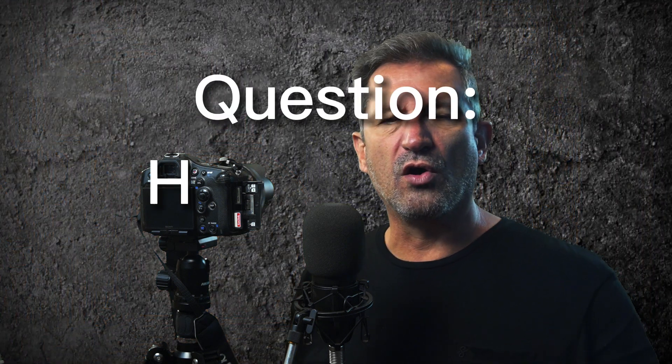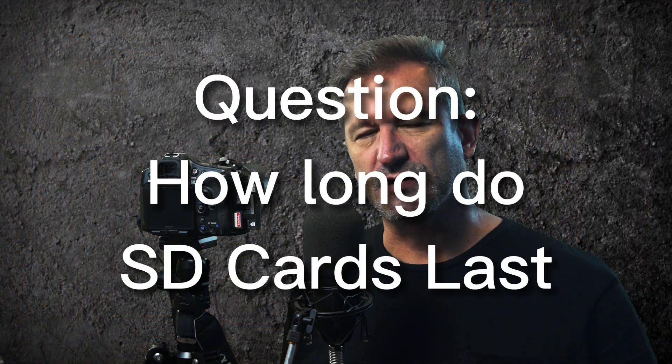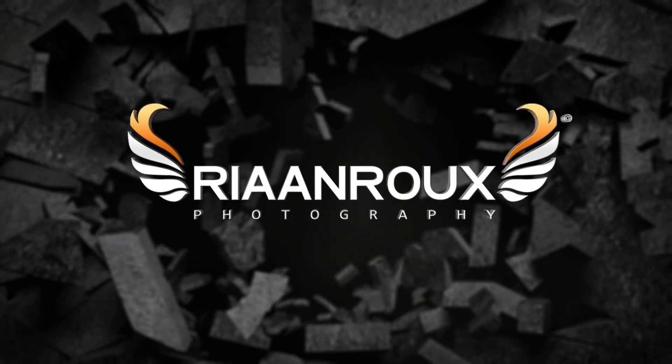Welcome to another Learn Photography for Free video. The question has been asked: how long do SD cards last? Even though this is not directly photography related, photographers rely on SD cards to store their images and video on their camera, and it's important to understand how long these cards are likely to last.